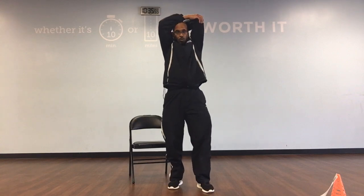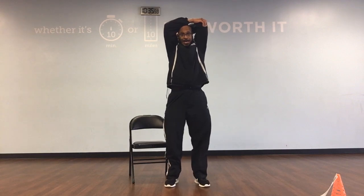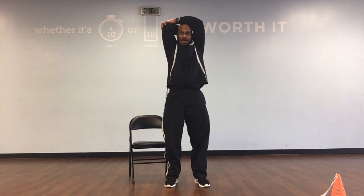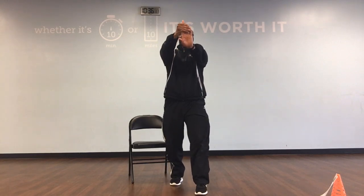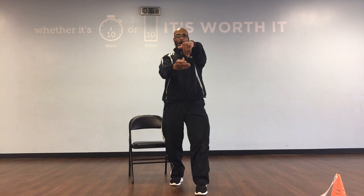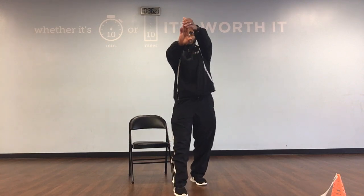Bring it up, pull it back: 1, 2, 3, 4, 5, 6, 7, 8, 9, and 10. Right on, bring it up, pull it back: 1, 2, 4, 5, 6, 7, 8, 9, and 10. Left arm, left leg goes out front, feet straight. Pull your fingers up, pull it back: 1, 2, 3, 4, 5, 6, 7, 8, 9, and 10. Pull it down, pull it back: 1, 2, 3, 4, 6, 7, 8, 9, and 10.